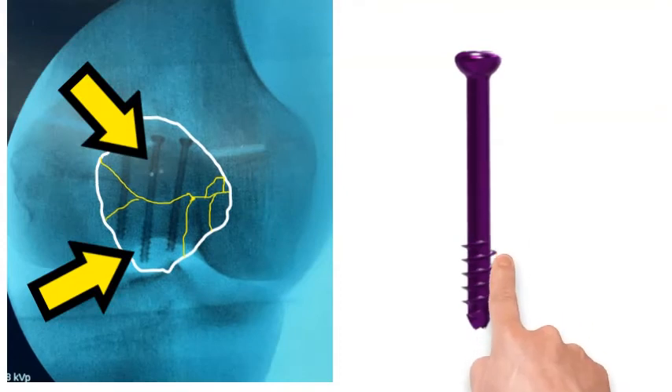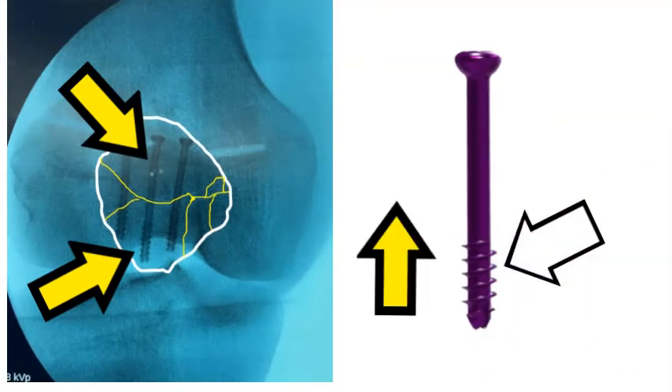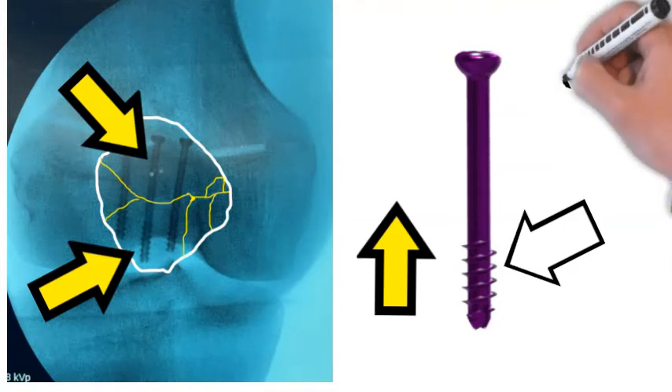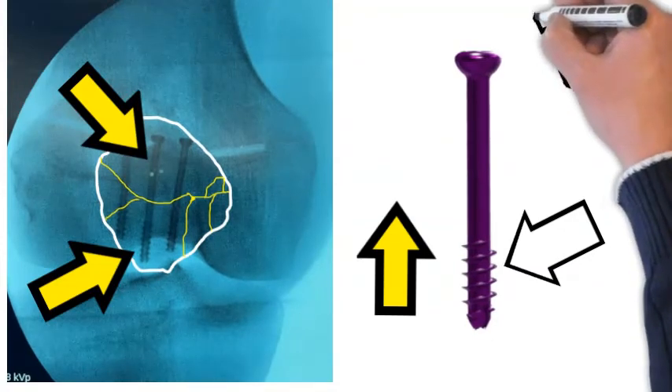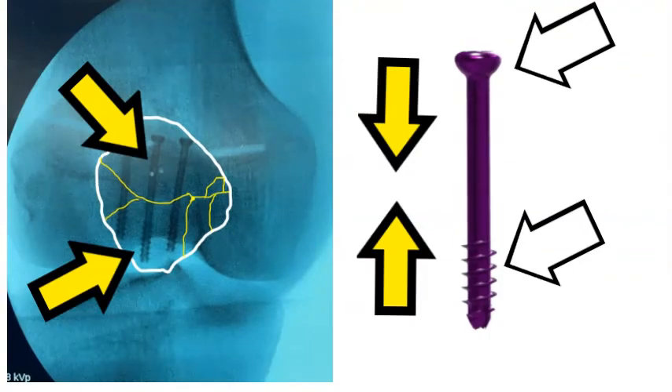Going back to this fracture, we can see he's been fixed with what we call partially cannulated screws, or partially threaded screws — meaning only the bottom half is threaded, as marked there. When those threads cut into the bone, they pull it upwards. Then when the head of the screw contacts the bone on top, it pushes it downwards — and that actually compresses the fracture site. That's why they've used those screws in this particular scenario.